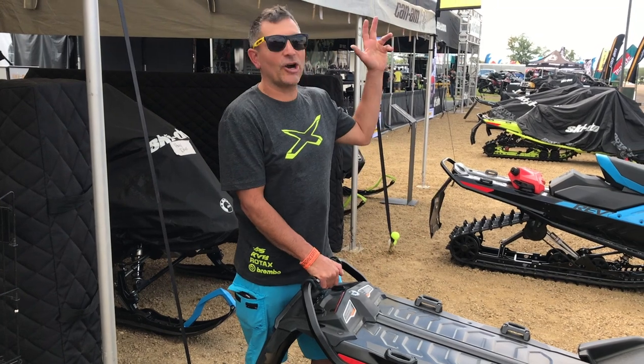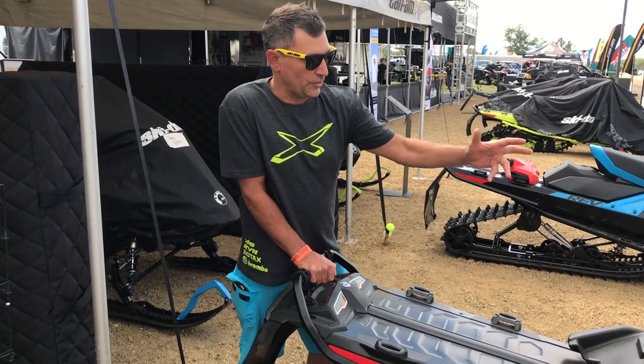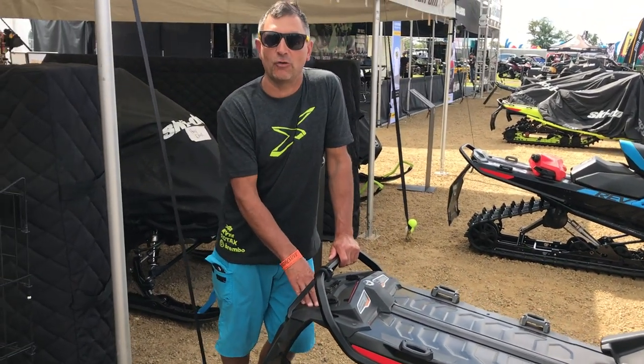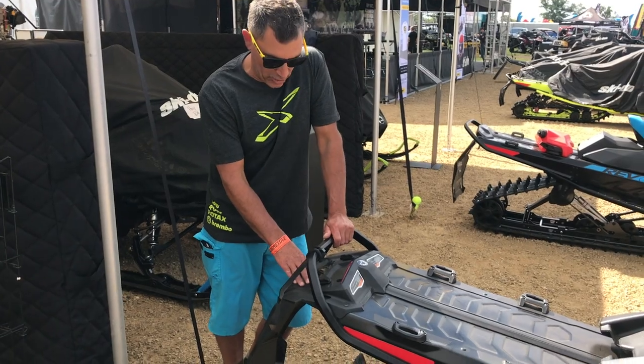Hey guys, Dave Nerone here and we are at Hay Days. One of the coolest things that we've talked about a lot with the new Expert and the shorter snow flap — we now have the accessorized longer snow flap. This is available at your local dealer in the Skidoo catalog, you can check it out.